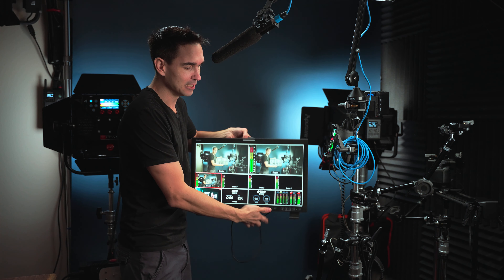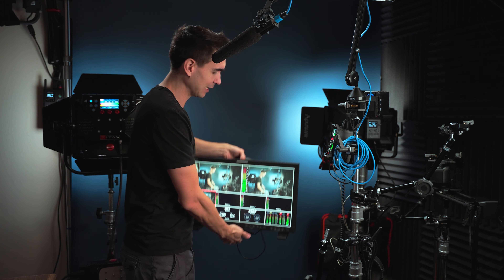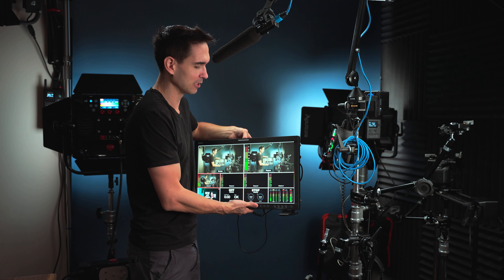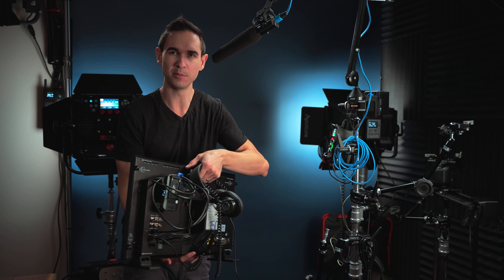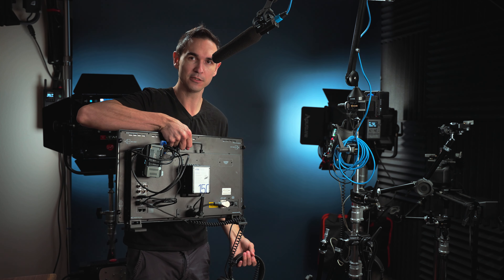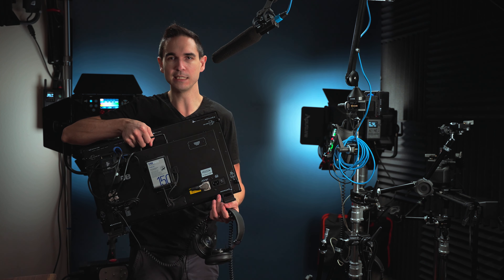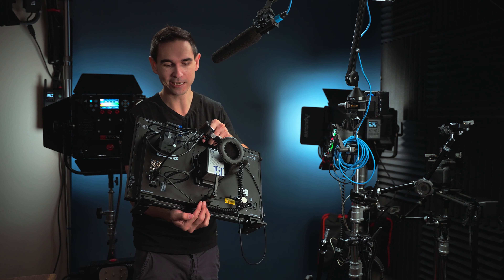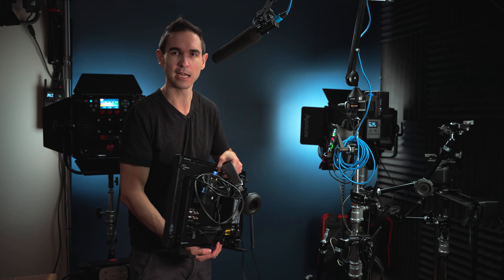The way I have it mounted is just a magic arm and a super clamp onto a rolling stand. You'll want to make sure you sandbag your light stand. The way I have it set up is completely wireless. I like that it is V-mount battery powered so you can just plug in a V-mount battery and go, or you can power it with AC — it comes with the AC power cable. I also really like that it has the C-stand mount right here so you can attach it to a C-stand, a light stand, or a magic arm like I've done.